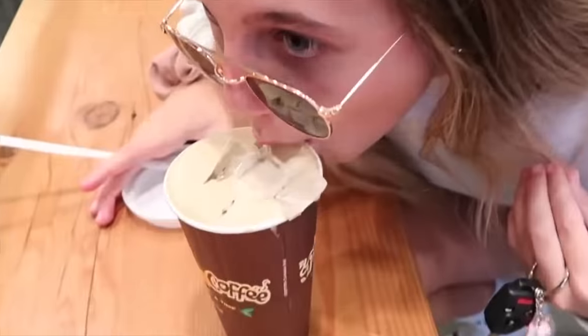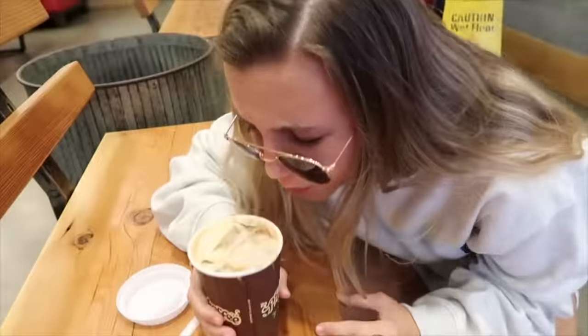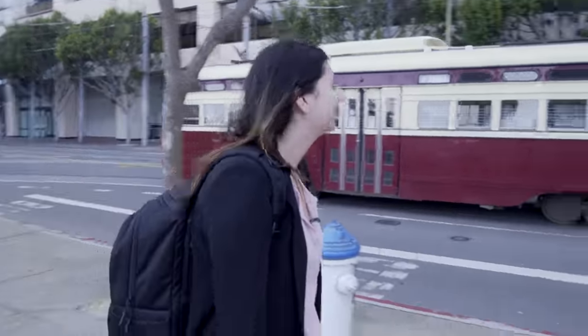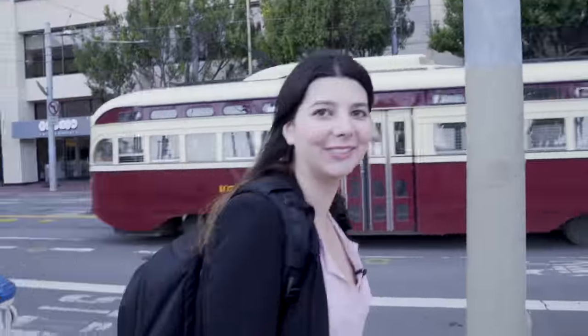Supposedly there's a coffee shop that I've seen in Emma Chamberlain's videos called Phil's Coffee, so we're going to try it. That's so cool — that's actually my first time seeing it in San Francisco.